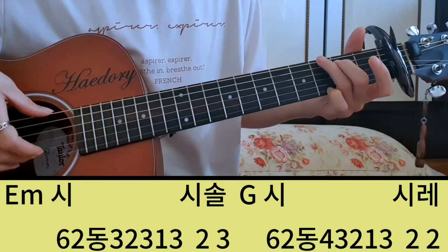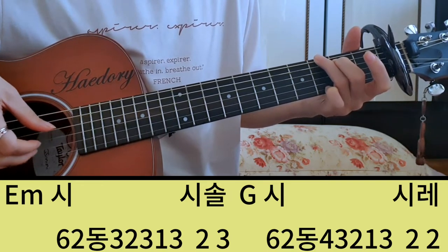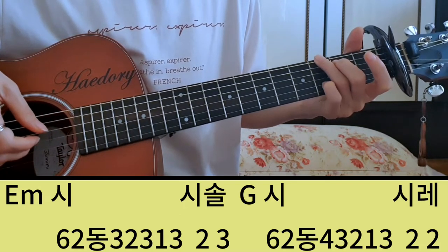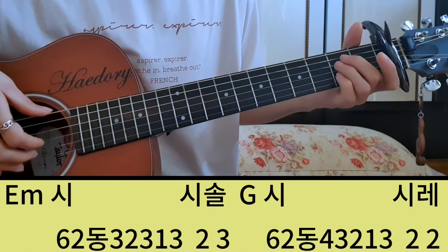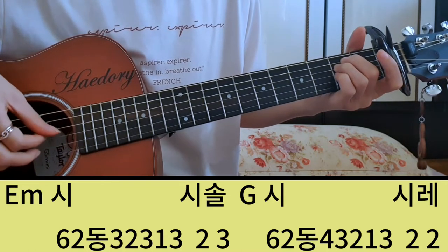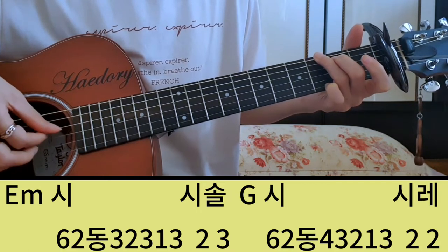그래서 저는 6이, 5, 4, 3, 2, 1, 3. 그 다음에 시는 2번 줄을 눌러줘야 되죠. 시. 그 두 마디를 연결해 보면 시, 시, 솔, 시, 시, 레.